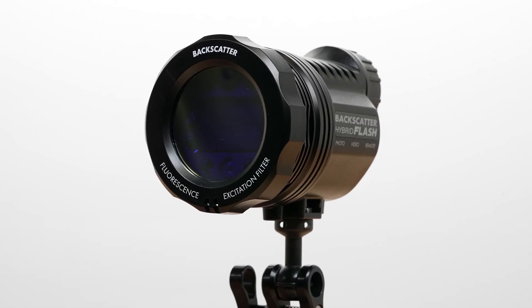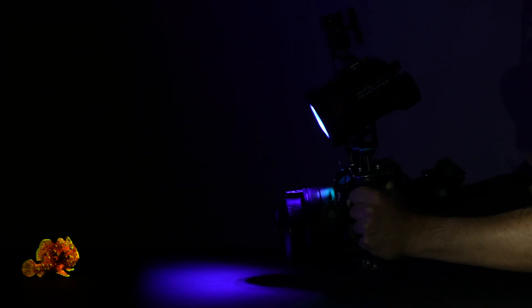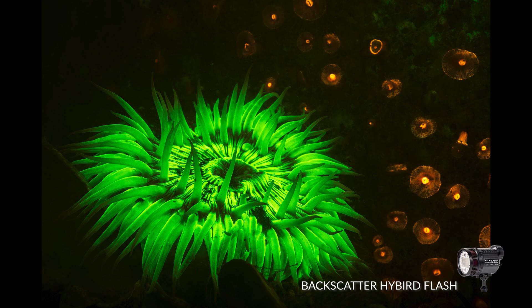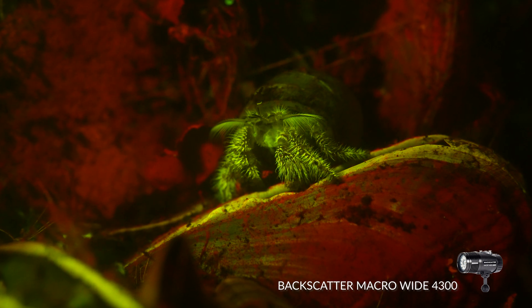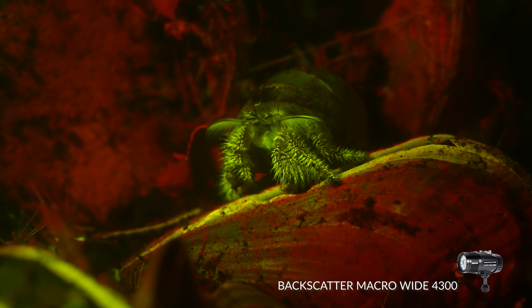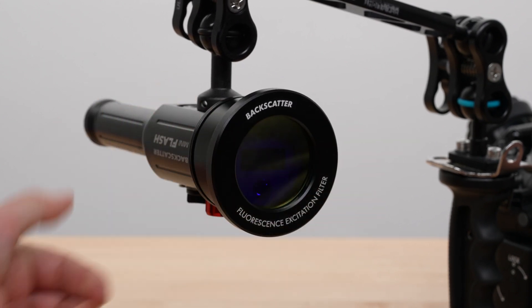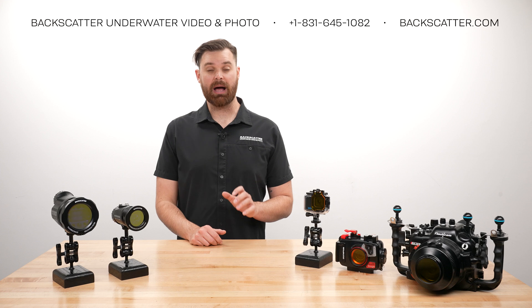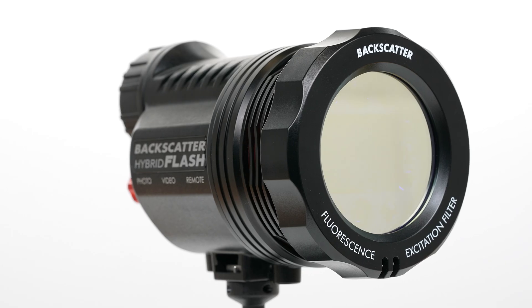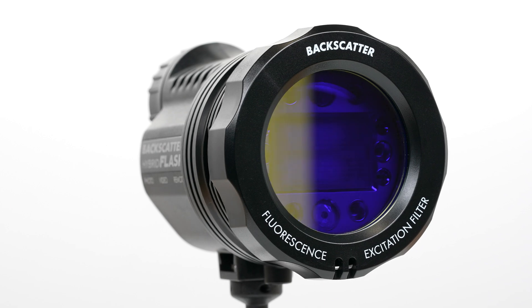Since the Hybrid Flash is both a strobe and a video light, the built-in LEDs can help locate subjects and record video, while its powerful flash can capture still images. The Macro-Wide 4300's bright, concentrated spot beam makes it perfect for macro-fluoro video. The Backscatter Mini Flash 2 can use the same excitation filters as the Macro-Wide 4300, but the Hybrid Flash is a better choice for most subjects because of its more powerful flash beam.